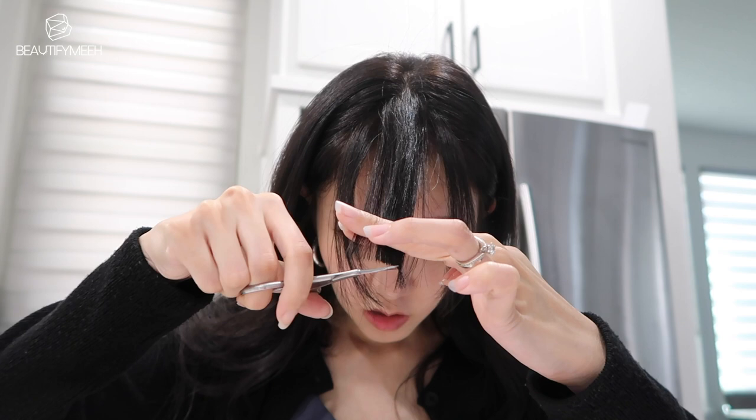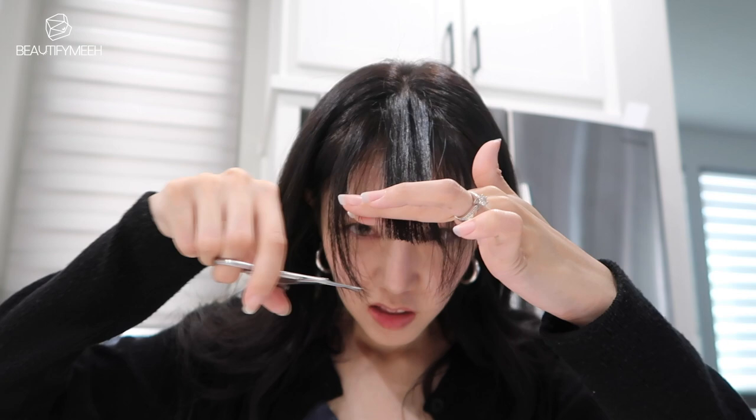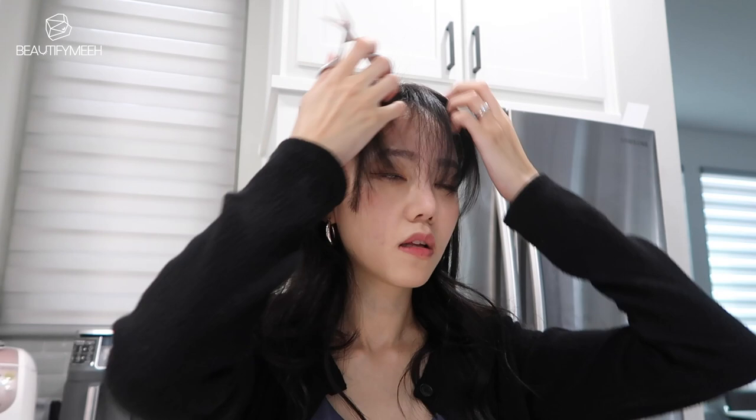I like it kind of long, so I'll cut just a little bit more. Right here it kind of still covers my eyes, like this. And then here, I'm going to grab this and kind of angle it and cut it.